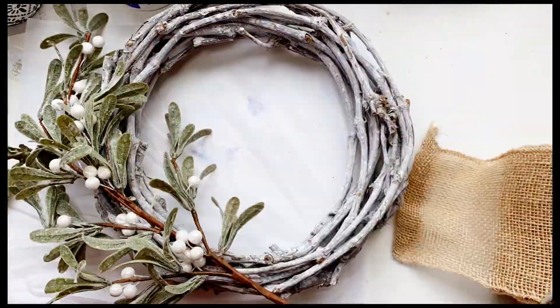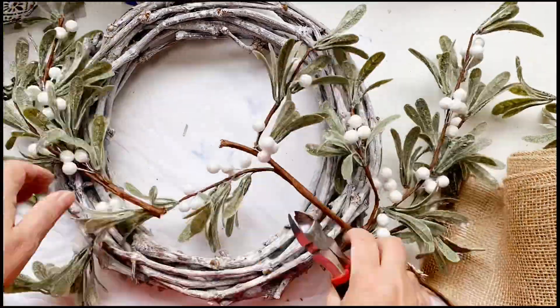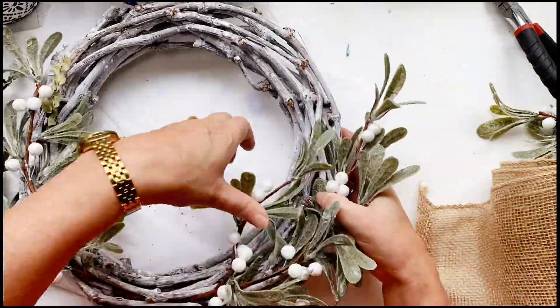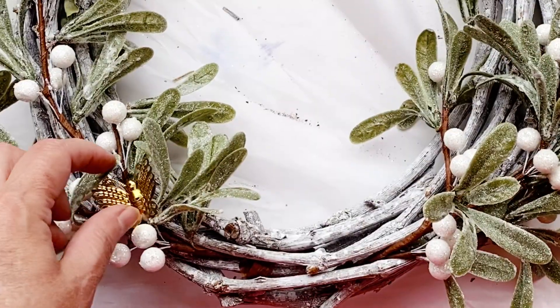Firstly I'm just going to see where I want to place it. I'm going to do a fairly minimal wreath. These branches are really thick because each of those pieces is wide, so I used some very heavy duty wire cutters to cut through it. But it does make it easy to place it on the wreath.